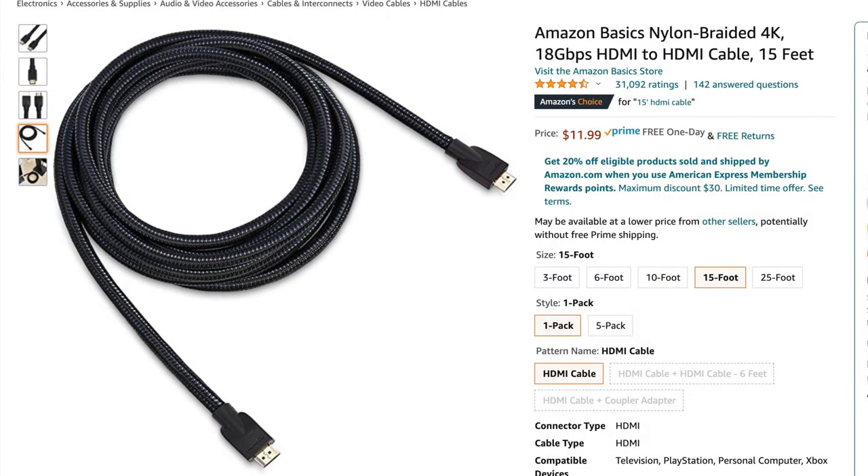A couple of mistakes to avoid when mounting your TV for the first time: first, make sure you have cables that are long enough to reach your accessories — your gaming console, Blu-ray player, DVD player, all those things. I would also overestimate this just a little bit, because it's better to have a cable that's a little too long than a little too short.